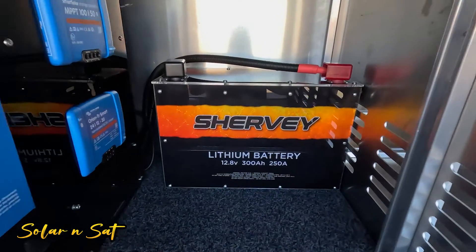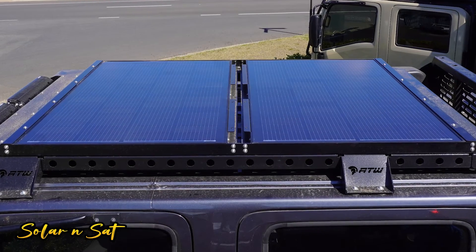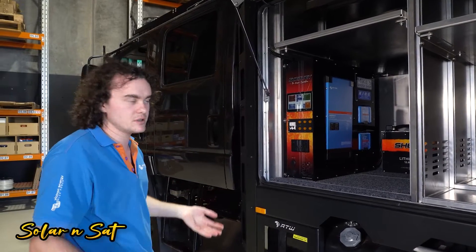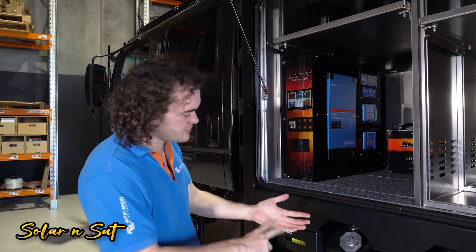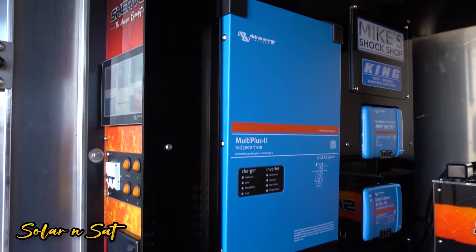We've got a 300 amp hour Shervey lithium battery — the Shervey Aussie Expedition — and then we've got 480 watts of Shervey solar on the cab up there. The idea is he'll easily be able to run a fridge or two, and with that 3kVA inverter he should be able to use microwaves, toasters, coffee machines, kettles, hairdryers — pretty much anything you could want to run.